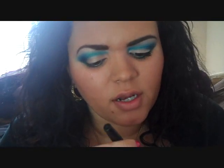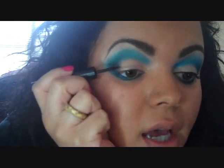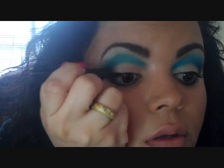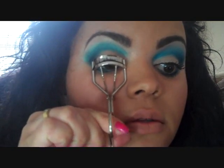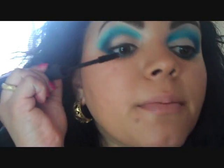This is just Revlon Colorstay Liquid liner — it's okay, nothing really special, I actually need to get a new liner. I'm just doing a simple line across here. This is my Shuumera Lash Curler. And then for my mascara, I'm going to be using MAC's Zoom Fast Black Lash — this is their newest mascara that just came out. I'm going to apply at least a couple of coats since I'm not using false lashes.